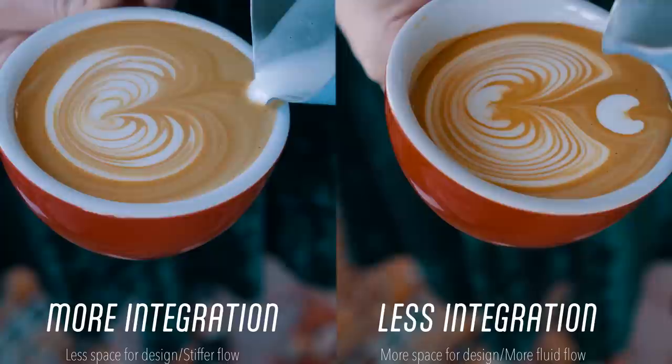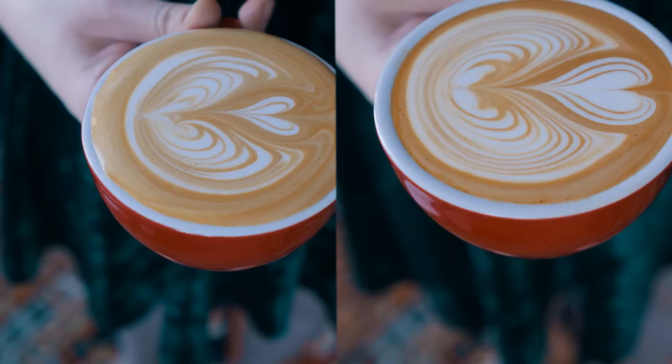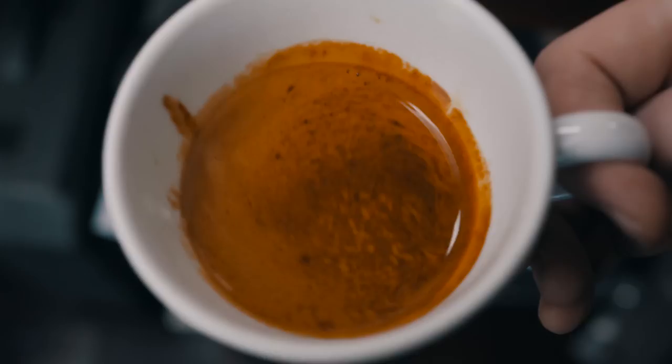If you integrate much more before the pour, you'll see a smaller design due to less room in the cup from the amount of milk you've added. And having more milk in the cup prior to the design will make the flow of milk a bit more stiff because there's more foam present. Integration and how heavy you pour with the pitcher will directly determine the size of the design. I usually integrate just about an ounce in my little six-ounce cup, though that would be dependent on the cup size you are using.